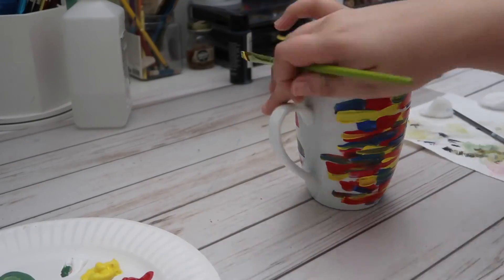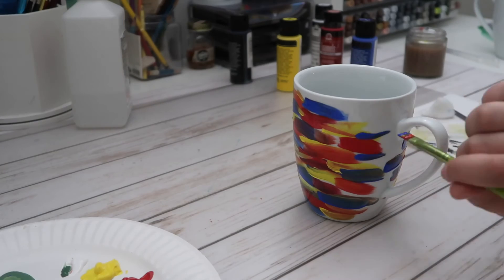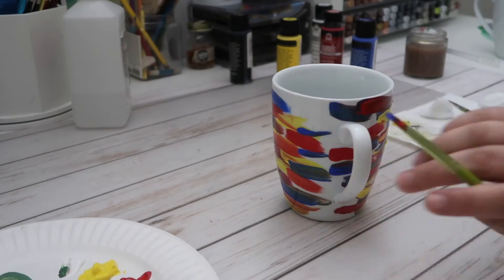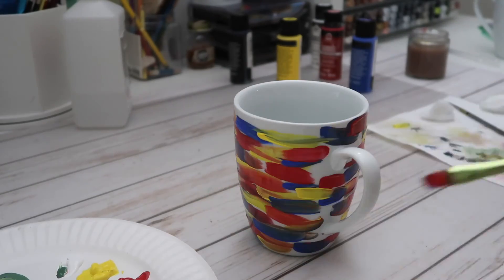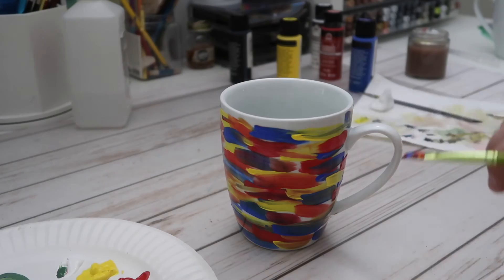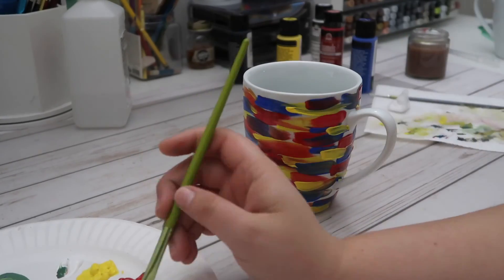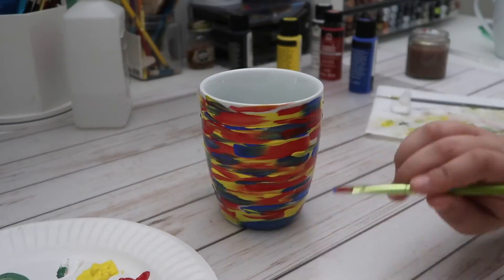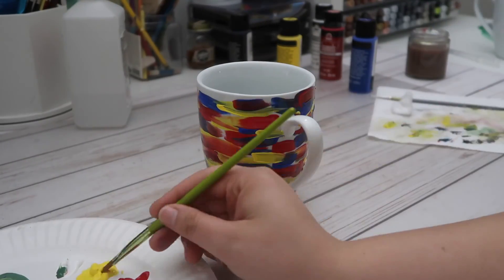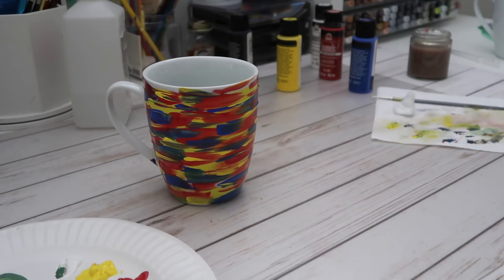Unfortunately I didn't get any footage of me painting the logo onto the front of this mug. It's pretty self-explanatory, and if you were able to see me do the very fine details on the first mug, I don't think it's too impossible to envision me painting a much bolder, larger logo onto this surface. This mug in general made me feel like a kid again — not only because I was recreating something from my childhood with a new twist, but something about painting these abstract blotches of color just brought out this childlike energy.